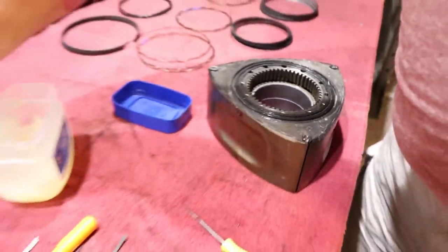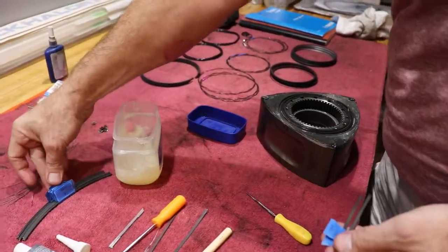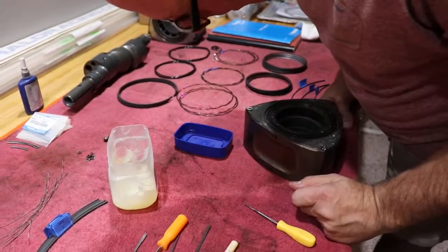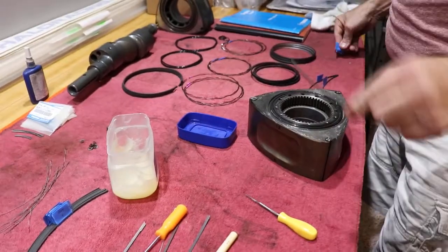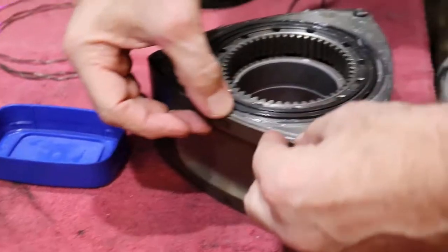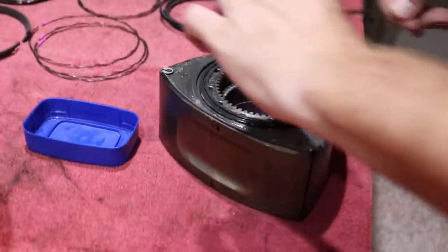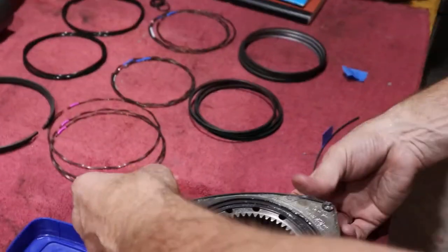I happen to number these in descending order — 12, 11, and 10 — around this face of the rotor, so I have to deal from the back of the deck, so to speak: 12, 11, and 10. Use painters tape so the glue doesn't stick to the parts obviously.